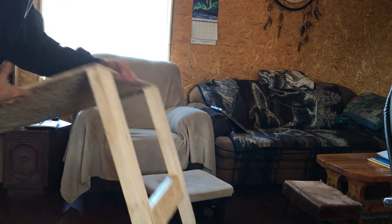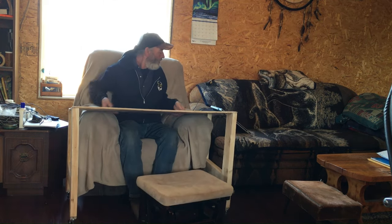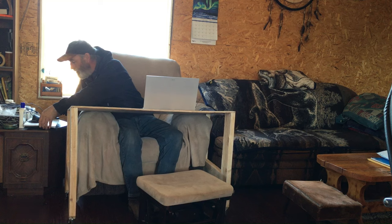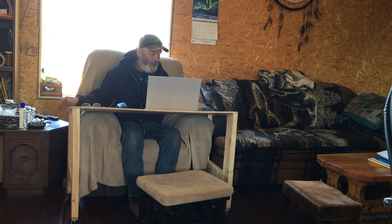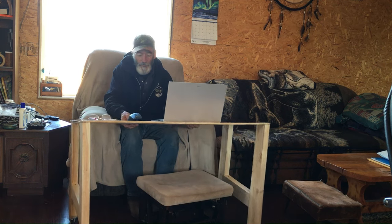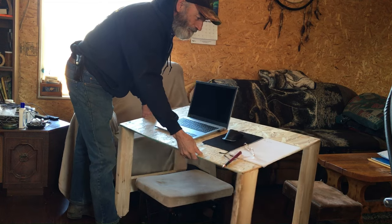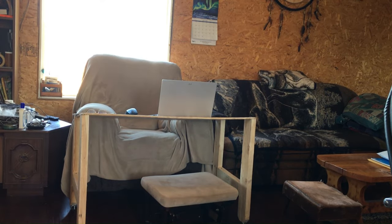Some little wheels on the bottom. Look at that little workstation. That works perfect — on that chair perfect. Rock it a little bit ahead and slide her up. A workplace instead of leaning forward at the kitchen table. Too hard on the shoulders.